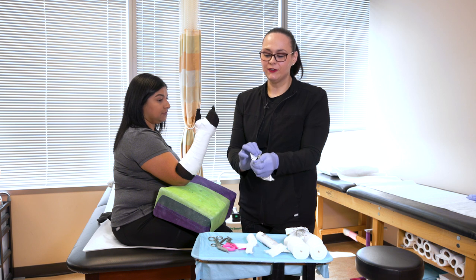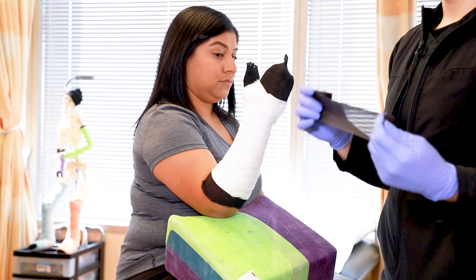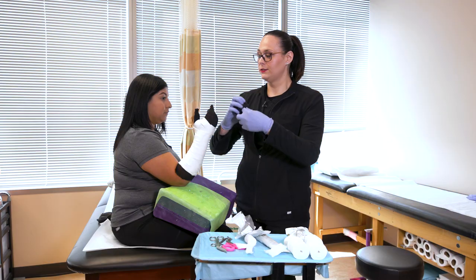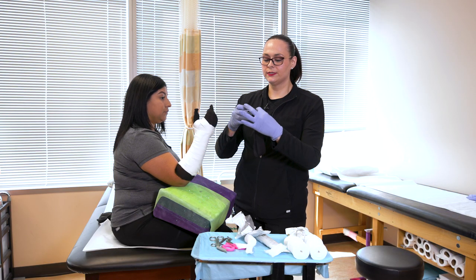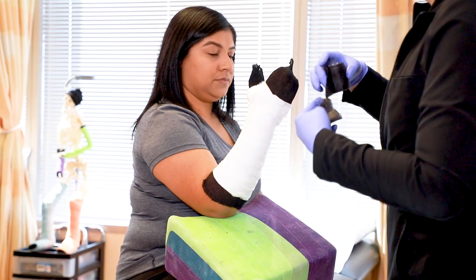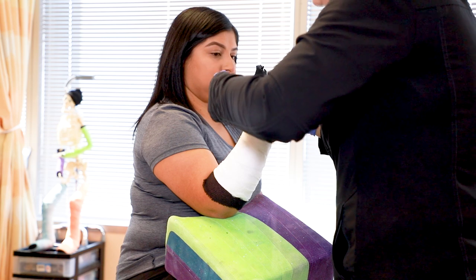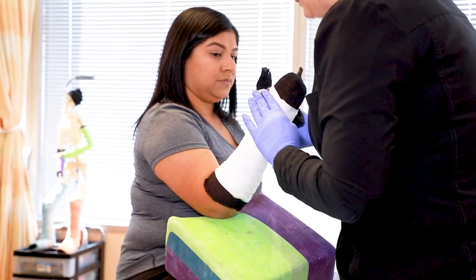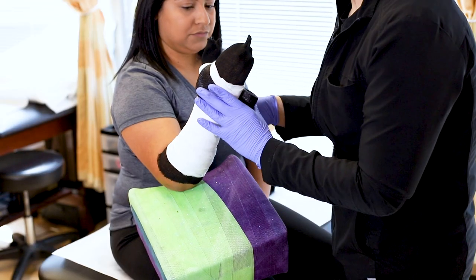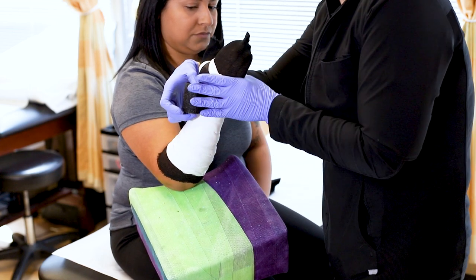Now I'm going to apply the fiberglass portion of the cast. This material does heat up a little bit — that's a normal sensation you will feel, it's only temporary as the cast cures and hardens. You always want to try your very best to hold completely still throughout the process so that you avoid creating indentions in the cast, which can become bothersome.